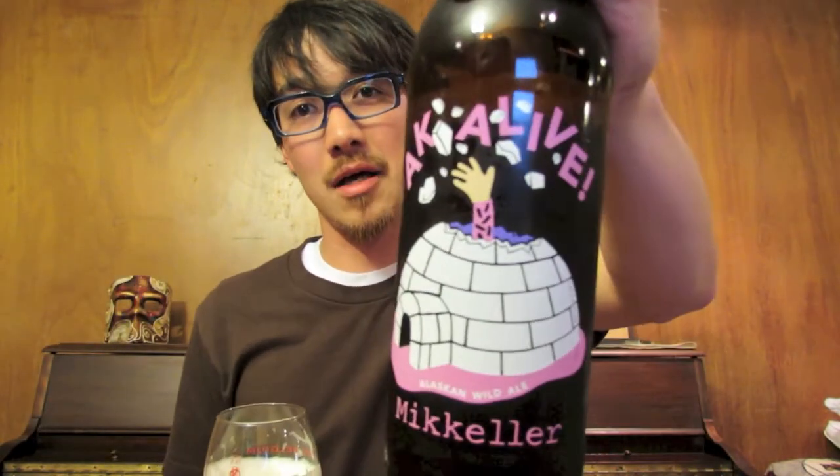That is my review on the AK Alive. I do recommend getting this as it's on the cheaper side for an Anchorage beer — their beers range from 13 to 16 or 17 dollars depending on where you're at and the beer. I do recommend it, and thanks so much for watching guys. I'll see you guys in the next beer blog. Kanpai!